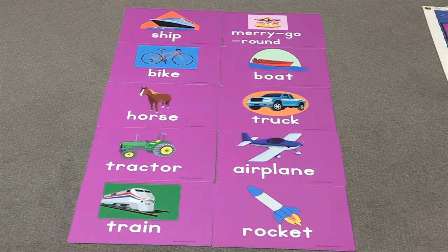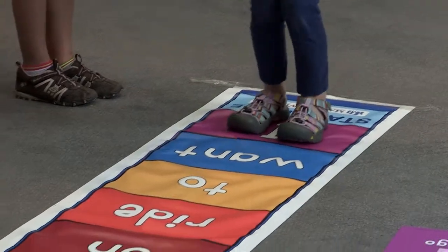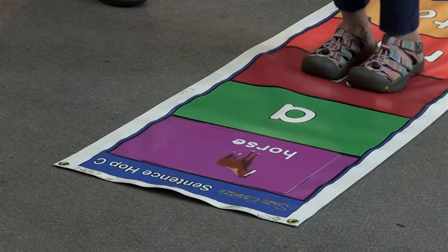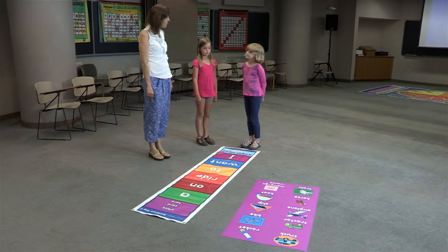The purpose is to take young readers and have them jump on the mat, saying the words over and over again, but each time changing the card so it's changing the sentence a little bit. What would you like to ride on?